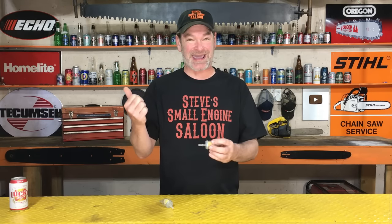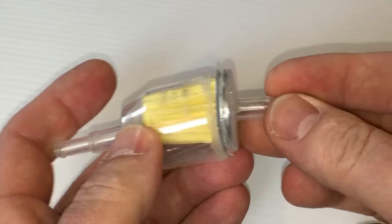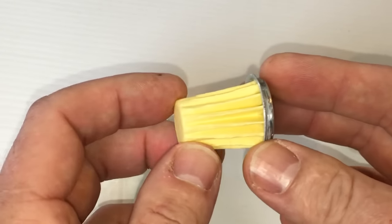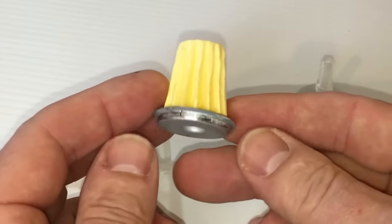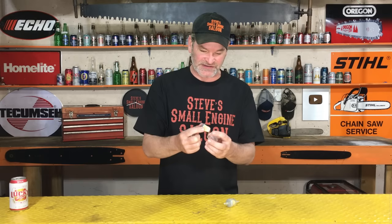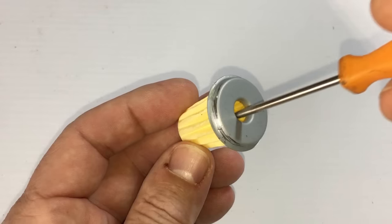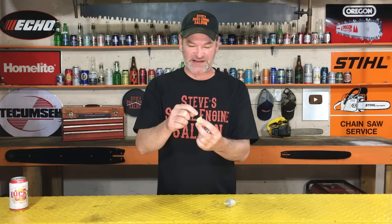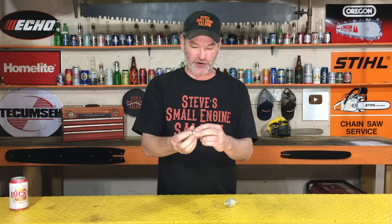First, I'm going to show you what will happen if you hook this up backwards — so the arrow is actually pointed up at your fuel tank and not your carburetor. There's a little paper pleated cardboard cup kind of thing in there, and I cut one apart like this so I can show you. If you hook it up backwards, all of your fuel coming from your fuel tank is going to go in this way and it's going to go on the inside of this element, inside of that cup right there.